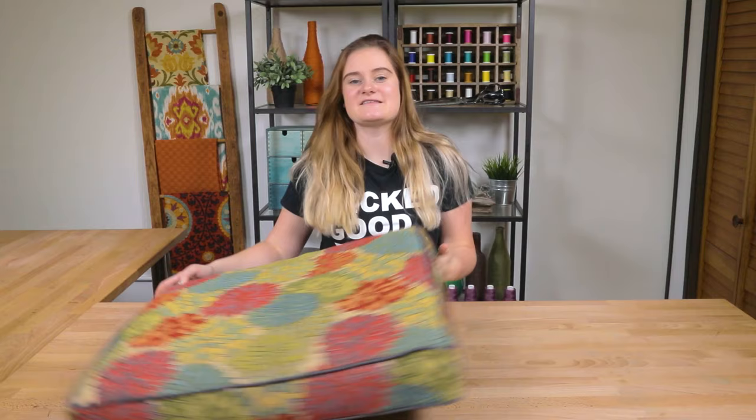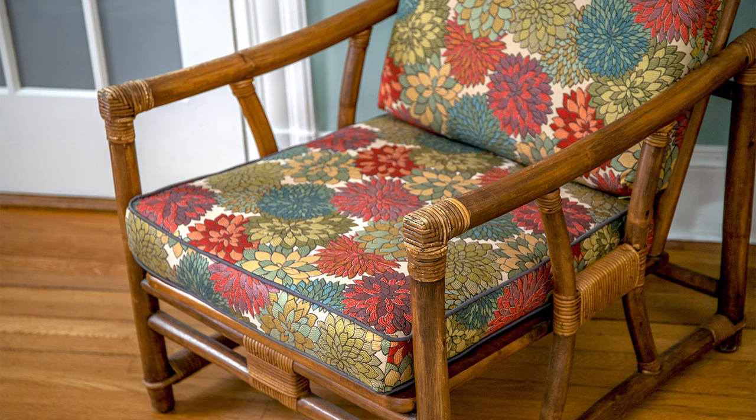And now your cushion is complete. If you'd rather have a zipper opening, you can do so really easily by replacing the back velcro panel with our upholstery zipper tutorial. Thanks for watching this OFS project. Like and subscribe to our channel for more crafting videos, tips, and tricks. See you next time.